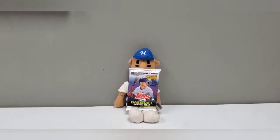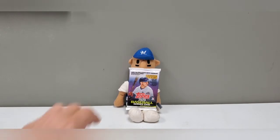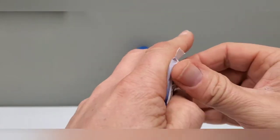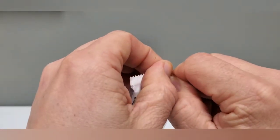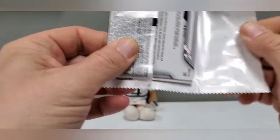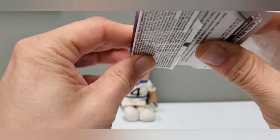Brewers Cards here with another Lunchtime Rips. Today we are going to rip open a pack of 2020 Baseball Series 1, which I managed to find at Walmart — they had like three packs and that was it. They had the Opening Day stuff, but I'm not a huge fan of the Opening Day stuff, so I didn't grab any of that.